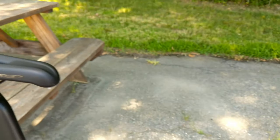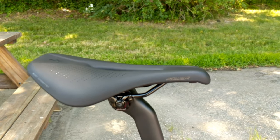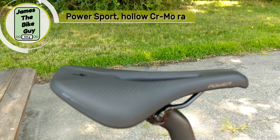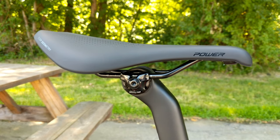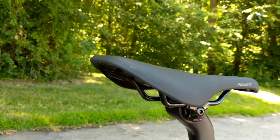For the saddle, Specialized puts on one of the better saddles available as a stock component. This is the Specialized Power Sport saddle, which comes with chromoly rails in a 143-millimeter width.